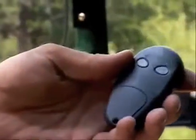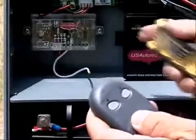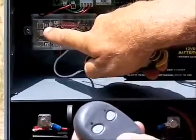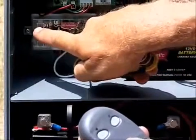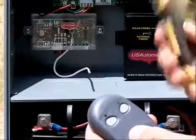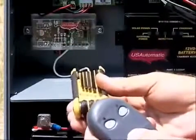I'll now slide this closed, and the next step will be to go to the receiver to program this transmitter into the receiver. To program our remote into the receiver, locate the P1 button on the receiver — you'll see the tiny hole here. You'll need something like a paper clip or a small tool that will reach through and push the button.